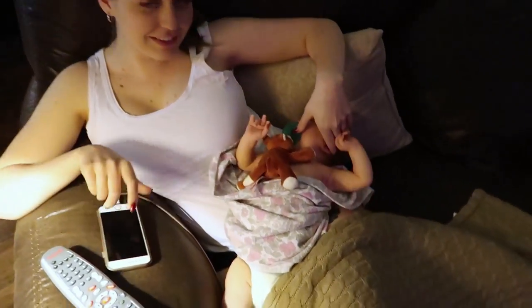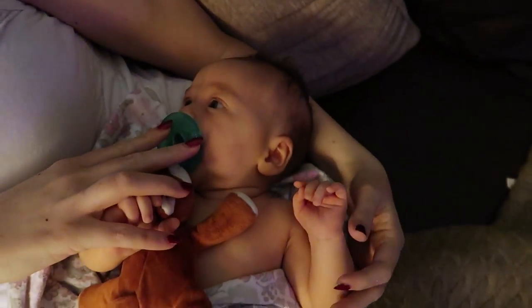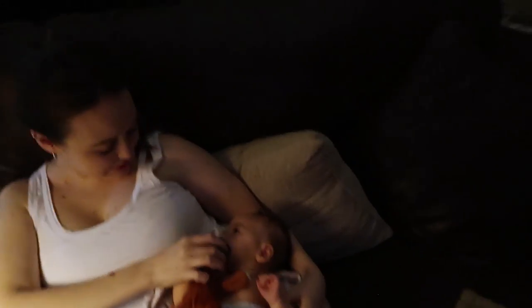It looks like you're smothering the baby in the camera. You had a rough day today, a lot of crying. Poor baby.